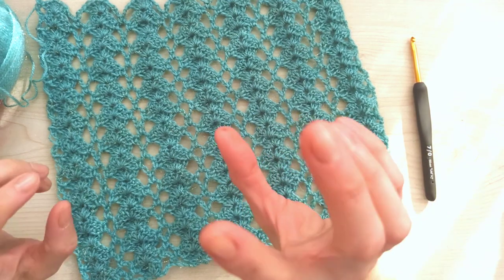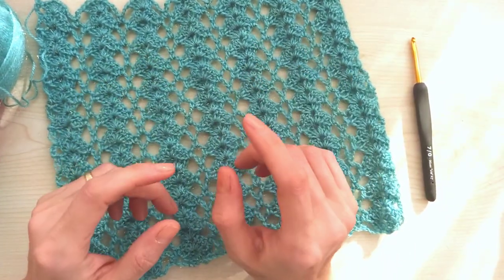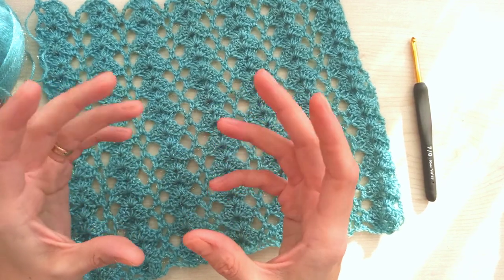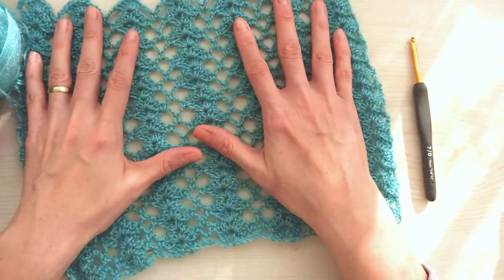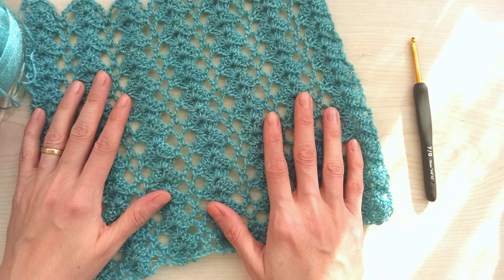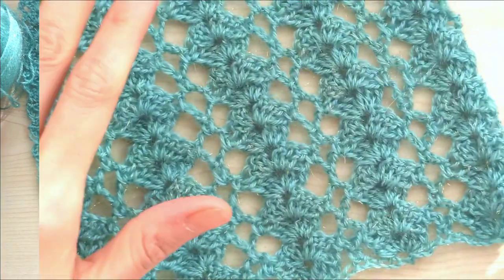In my channel I have a similar shell pattern. This one is a little different from it, and I want to show it one more time because the color gets too dark on video and I couldn't show it perfectly before. You can find the other one here. If you're ready, we can start to crochet this two-row repeating simple rectangle shell.